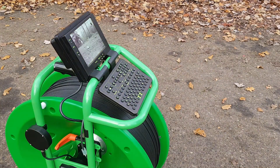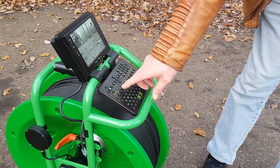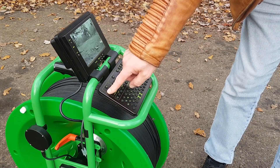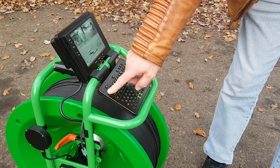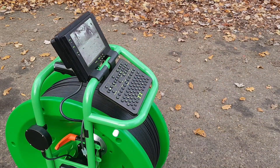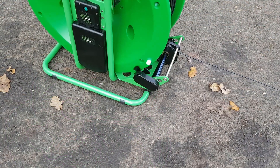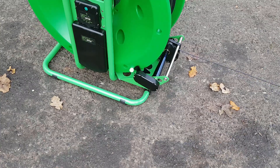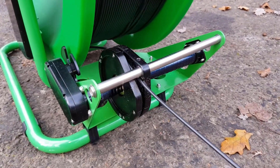If we're veering off to the right, press the left turn button to get back on a straight line. When the tractor is travelling forwards, pressing the left or right buttons will steer it accordingly. The tractor can also be steered from a stop, in which case it will turn on the spot.